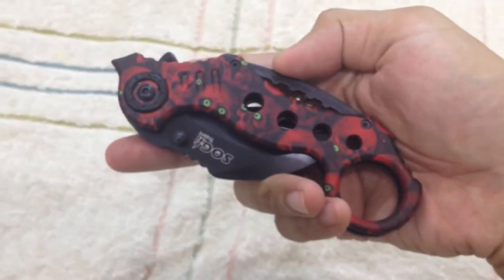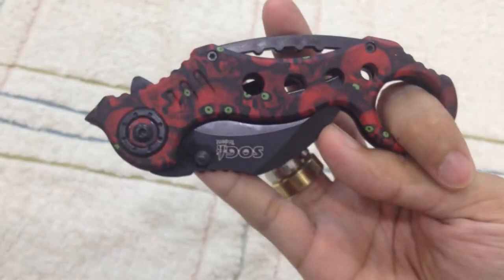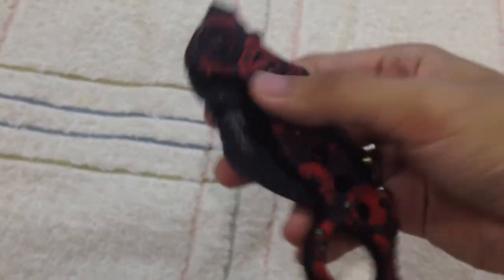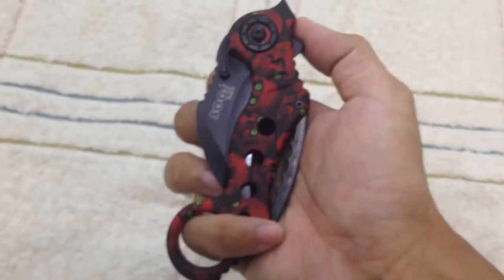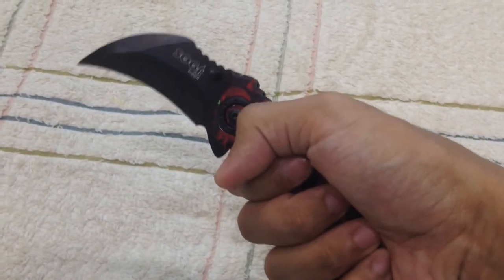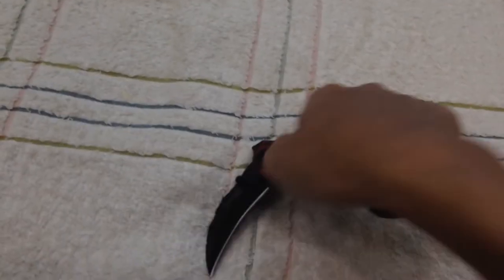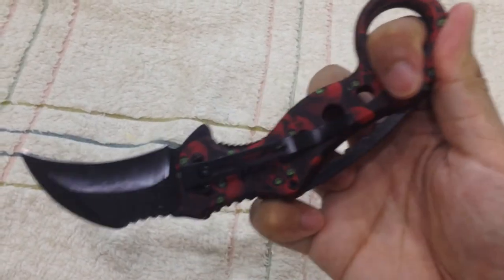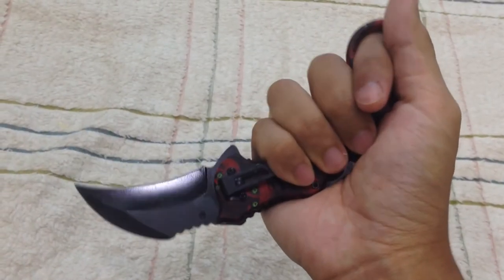I love the design and shape because it looks like a rifle holder or gun holder — it looks pretty. You can deploy it in many ways: holding it like this and deploying it, or holding it like a normal karambit. It needs a little bit of practice — put your finger here, deploy it, grab it, and there you go. Not super fast, but it works.